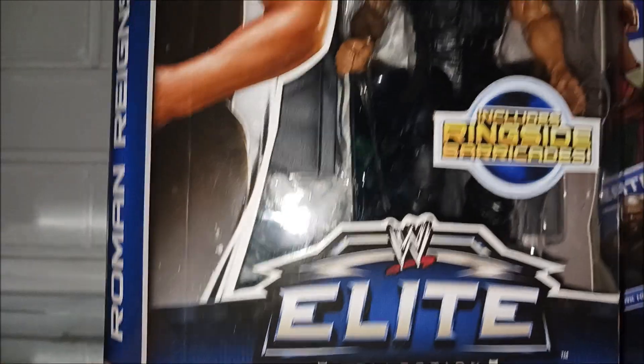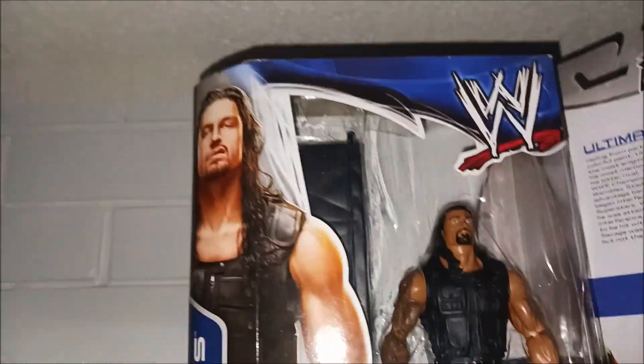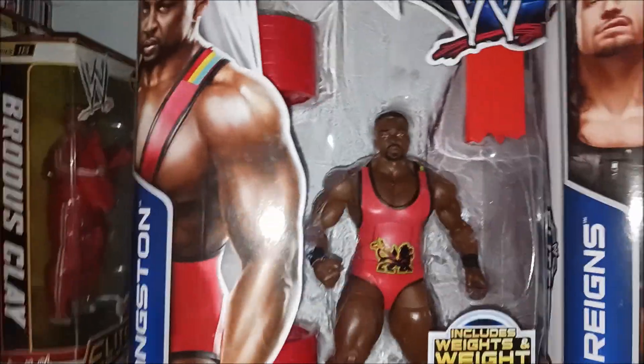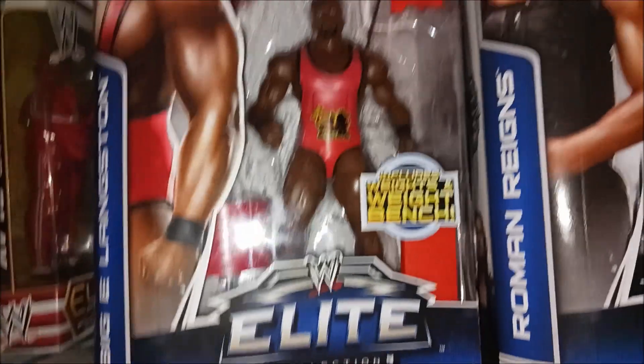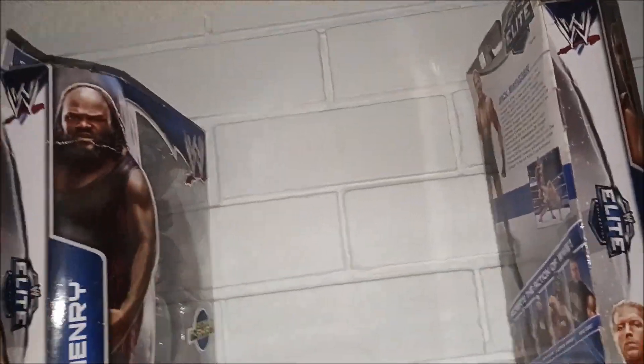Roman Reigns — I got this one from Dad, from eBay, Elite 26 Roman Reigns. Big E from Elite 26 as well, got this one from Dad from eBay, so that's cool.